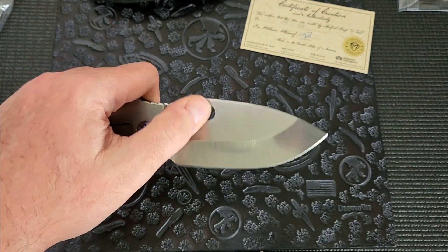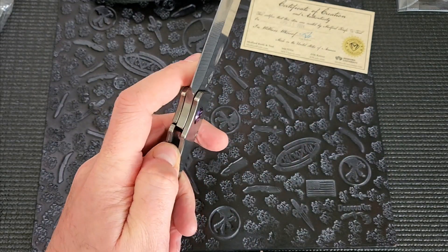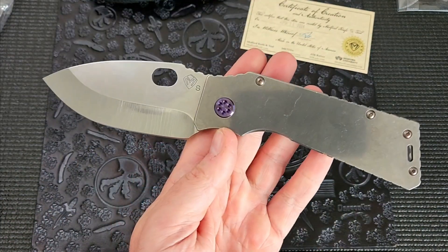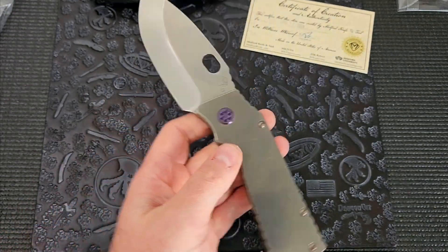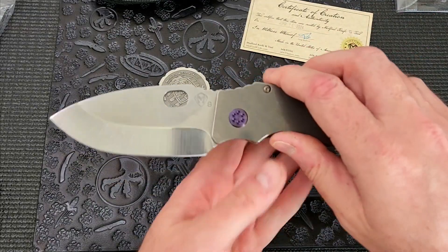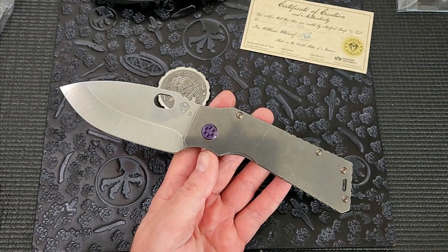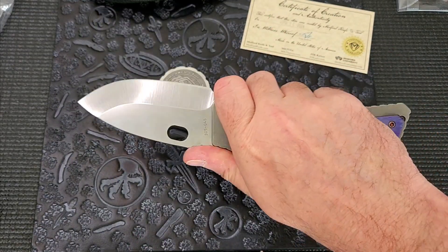Medfords are always built well from an assembly standpoint — fairly simple flat scales, big knife, not a lot going on, no bearings — but everything is constructed well, especially lately. Nice and centered, done really well. Lock-up is nice and early. The winning auction bid was $280 plus $20 shipping, so I got this for $300 to my door. That's a pretty good deal for an essentially brand new TFF1 with the titanium coin as a little something extra.